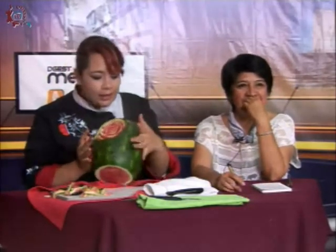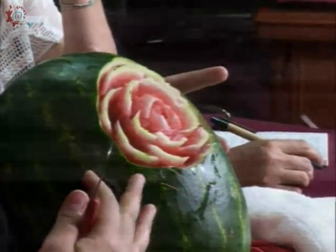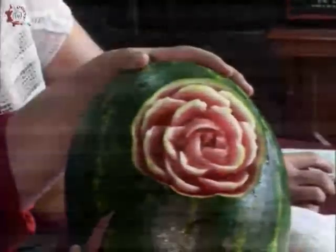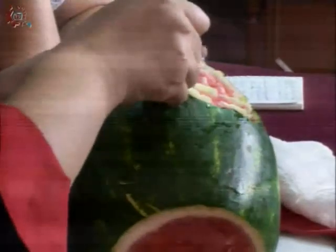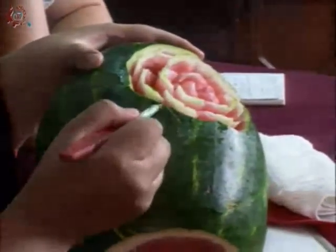Qué bonito, va quedando nuestra rosita. Aquí podemos hacer otros elementos de decoración como son las hojas. Es muy fácil hacer una hoja porque podemos tomar de la parte que no voy a utilizar, como si estuviéramos haciendo un conito o un triángulo. Ya que lo tengo marcado, voy a empezar a sacar igual que la rosa, la cáscara.